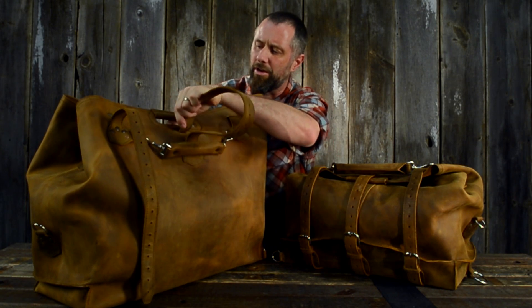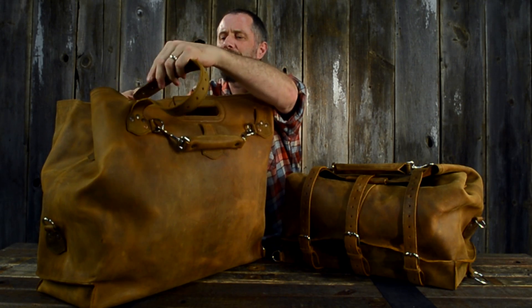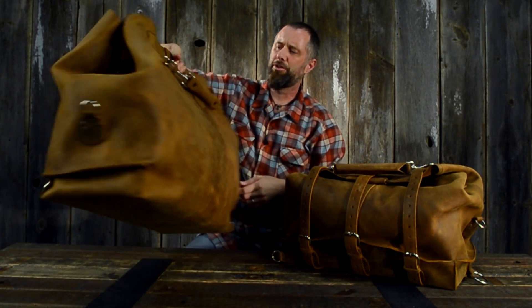If you're going to be using it in the tote form — let's say you're at the beach or carrying a whole lot of stuff — you slide these handles in through these slots and now you've got a tote like this.